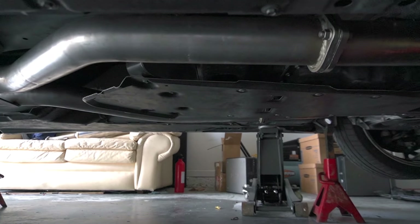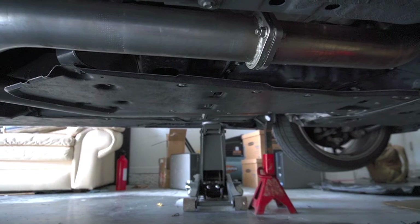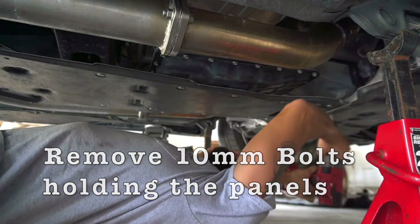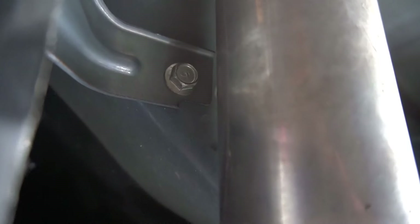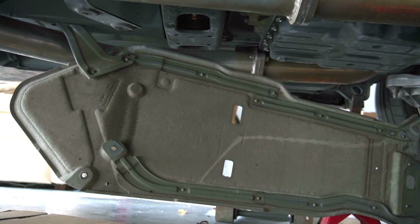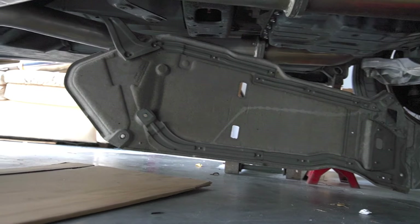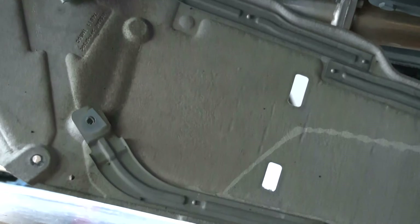The first thing we're gonna do is remove that black panel right here so we can have access to the transmission pan. There's one 14 millimeter bolt right above the exhaust so I can't get to it with the socket — I'm gonna have to remove it with a box wrench. I opted to just bend that little bracket slightly to move the panel out. It shouldn't be a problem; the manufacturer ended up using rivets instead of bolts but it's gonna work out.